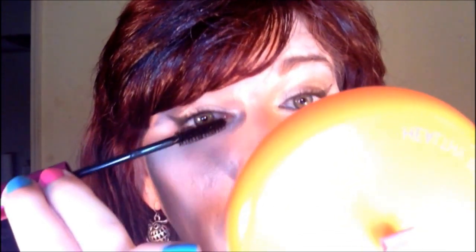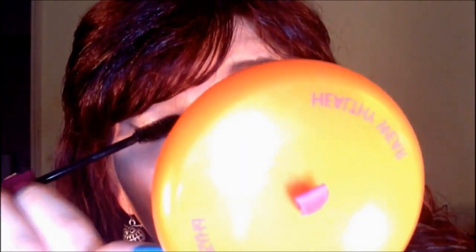So that is the top and bottom — probably a big mess. I'll do the other eye real quick. I'm thinking about getting my bangs cut straight across so they're just not in my eyes, but just above them all the time. I haven't decided yet — let me know in the comment section if you think I should cut them straight across or leave them side swept.